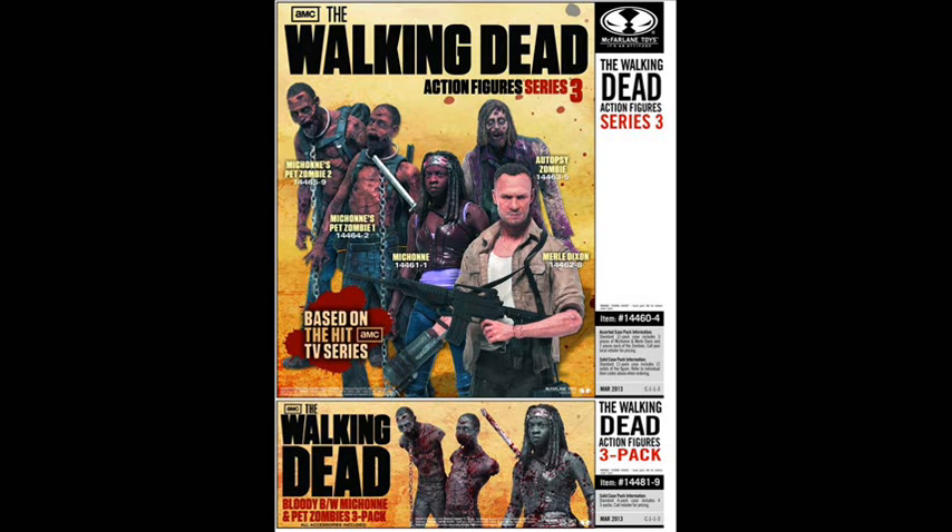Which one you prefer depends on whether you prefer Danai Gurira from the television show or the drawings from the comic book series. In the back there we have Michonne's pets — her two walkers from the TV show — as well as the autopsy zombie from way back in Season 2. That was from the premiere of Season 2 when Rick and Daryl check to see if Sophia has been eaten or digested by it.